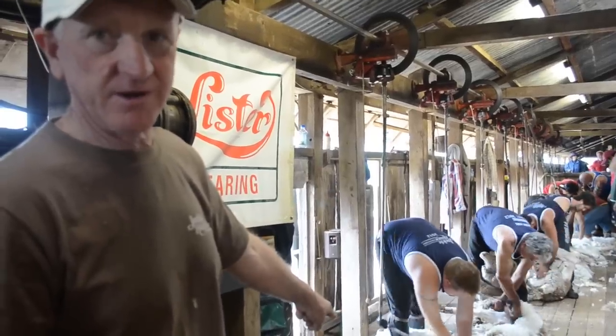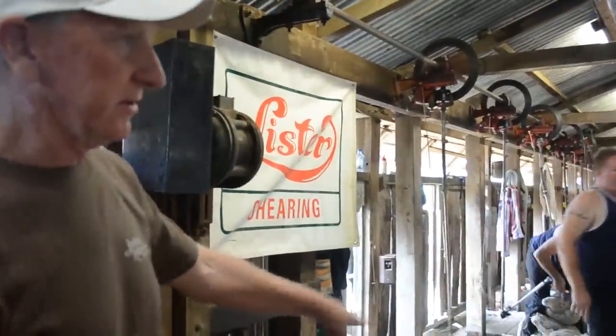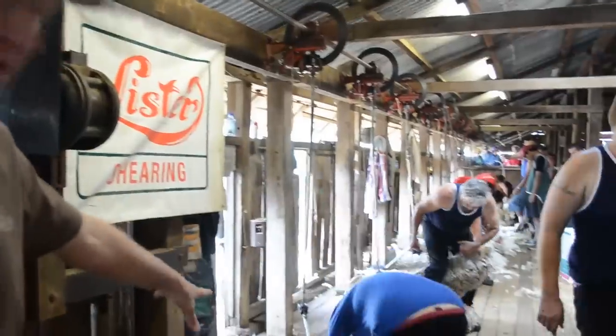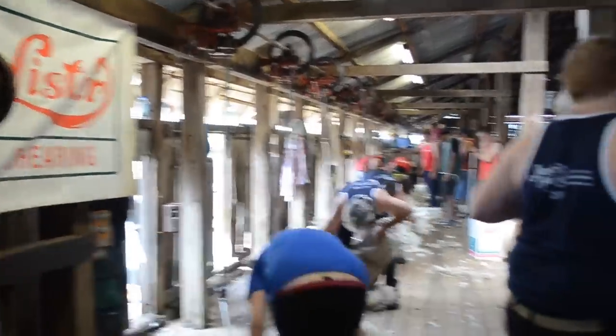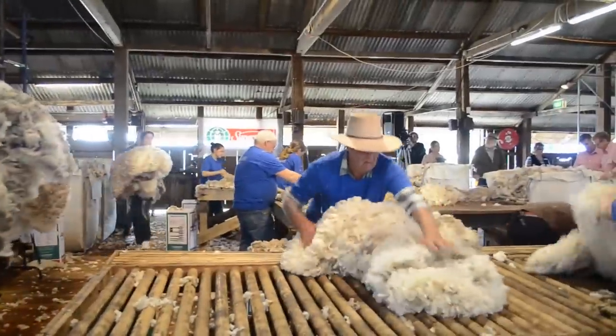The fleece is nearly ready to be picked up — the fleece is on the ground. The rouseabout will come in, pick it up, and bring it over to the skirting table and onto the skirting table.